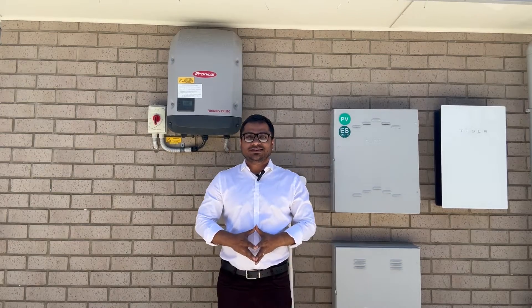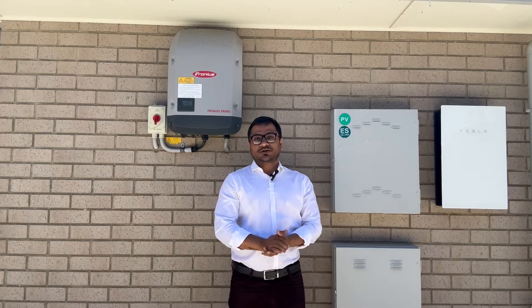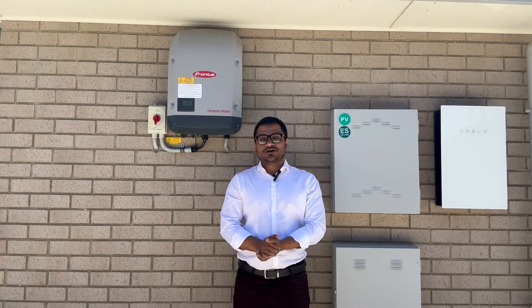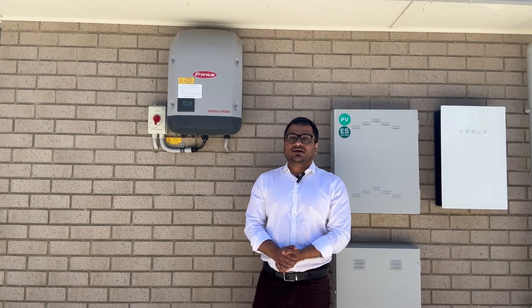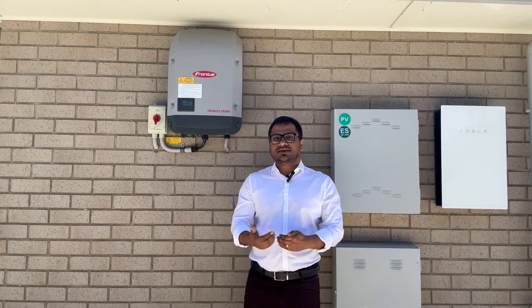Hi everyone, I'm back with another video. In this video I'm going to show you how to reconnect your Fronius inverter with your home network Wi-Fi. Today I got a call from my client — their monitoring app was showing offline, so they were wondering whether solar is producing or not. I came here and checked.